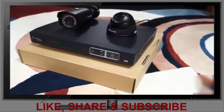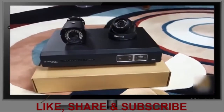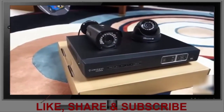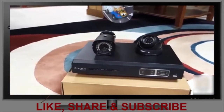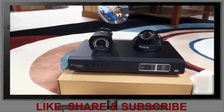Thanks for watching this unboxing of the Amcrest HDCVI video security system. This one is 1080p, eight channels, a DIY system. The configuration I got is four bullets and four domes and can record up to four terabytes. If you have any questions, comments, or suggestions, feel free to contact me. Thanks for watching Ogre Hamster — bye!